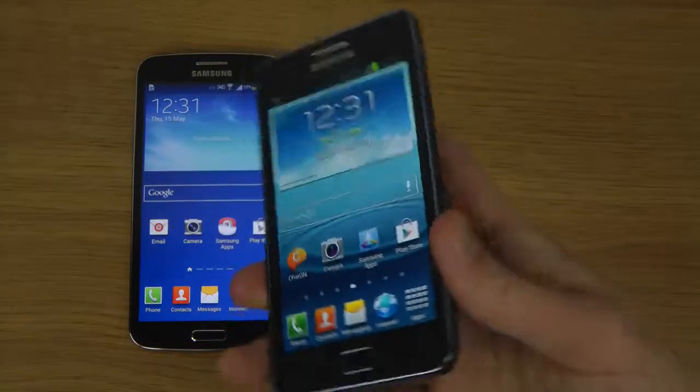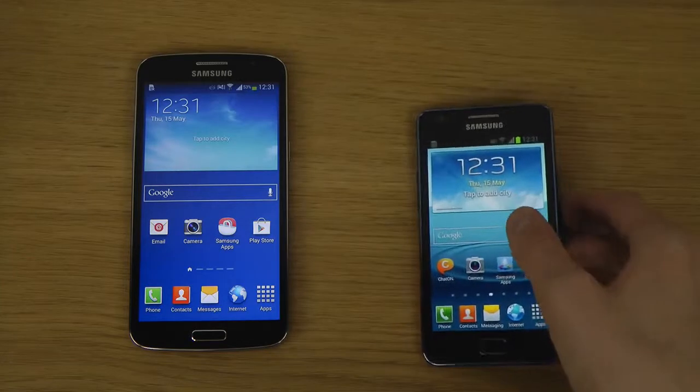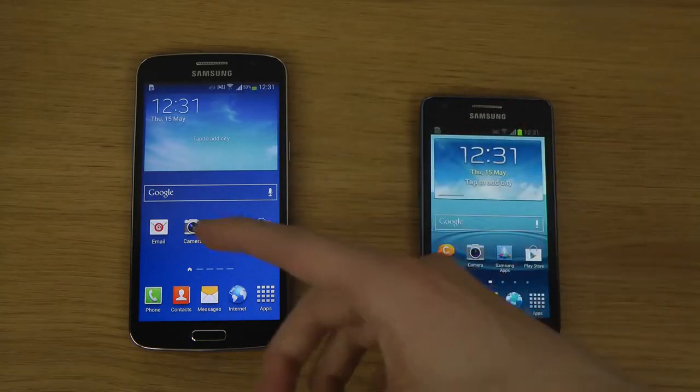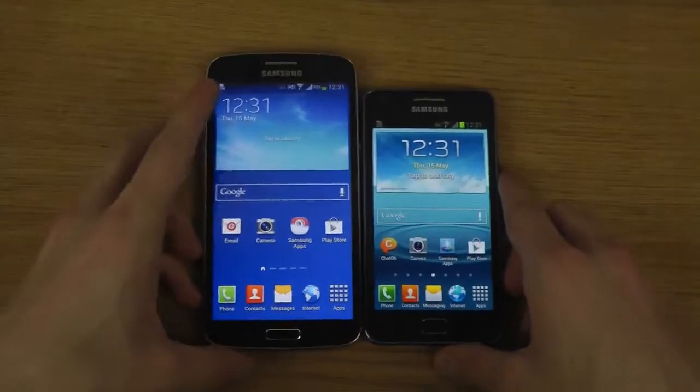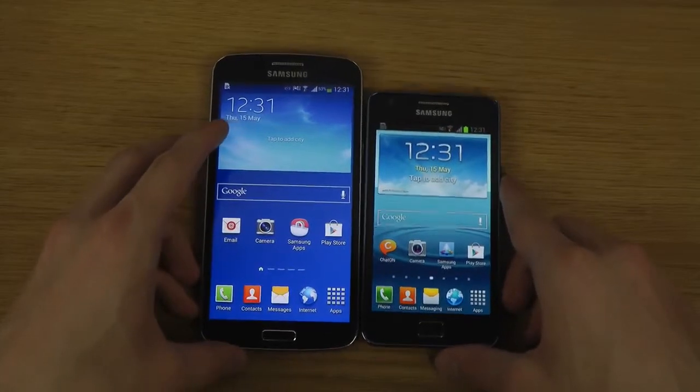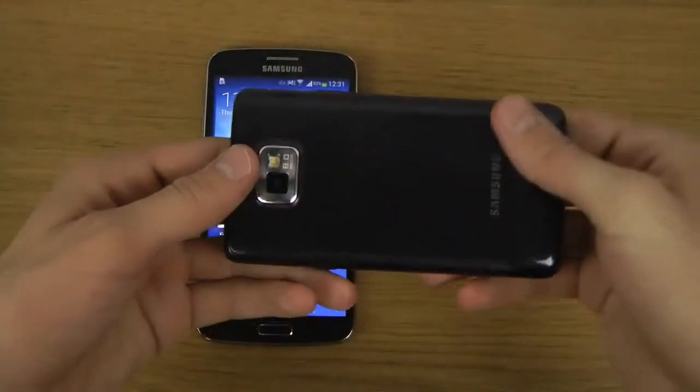The S2 Plus has a 1650mAh battery, which is almost iPhone-sized, versus the Grand 2's 2600mAh battery. There are a lot of advantages with the Grand 2, and there's also a huge price difference — you can probably get the S2 Plus for around half the price.